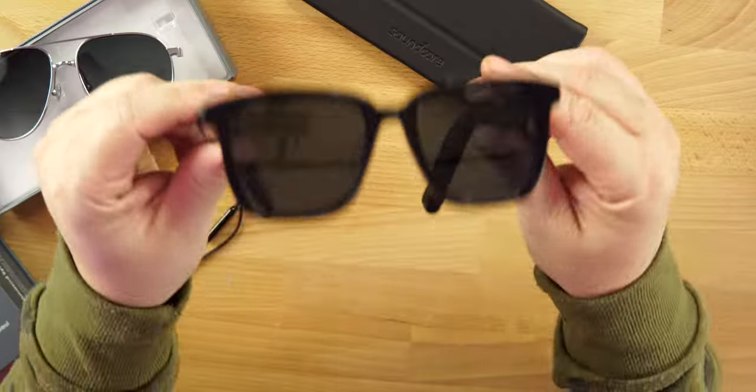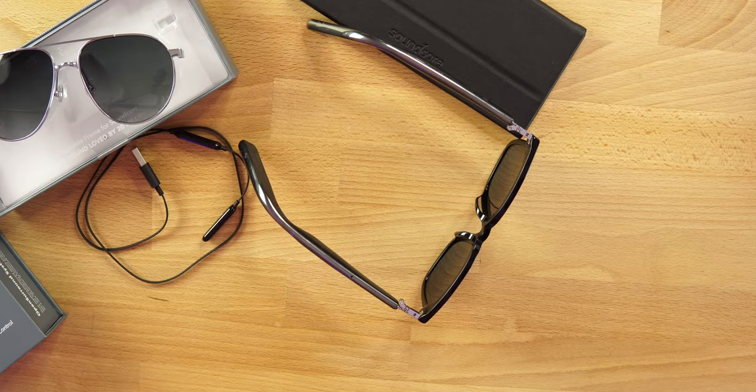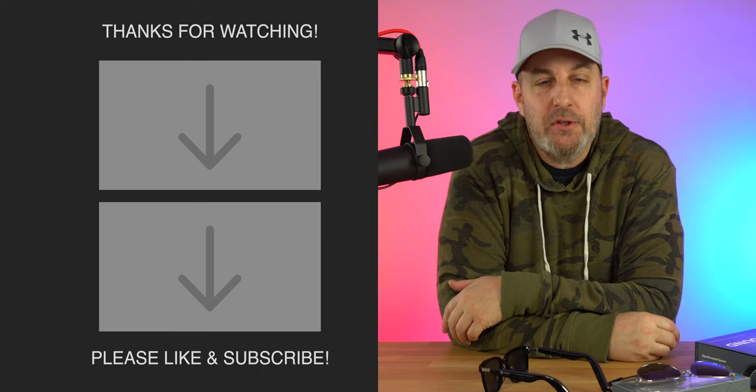Overall, are these worth $199.99? I love how customizable they are — 10 different types and styles of frames to fit whatever you like. They are going to have something for everyone. The frames are not as thick as competitors, very well built, and very lightweight. You'll have no issues wearing these all day. You just have to find a pair of frames you like. Soundcore doing big things every time they drop — they get better and better. One of my favorite companies. Let me know what you think, guys.